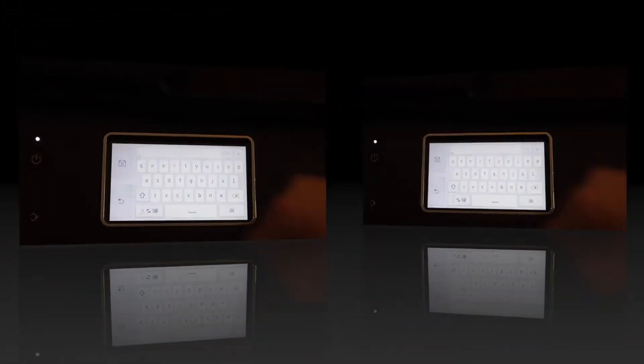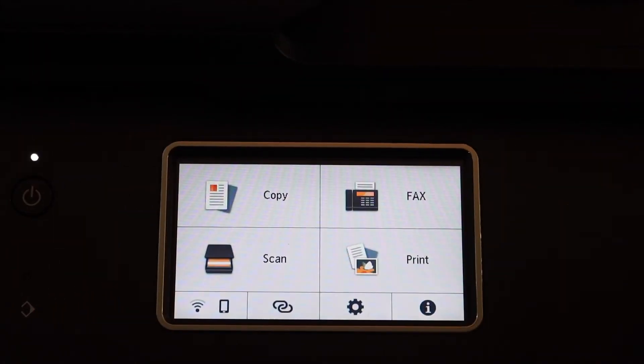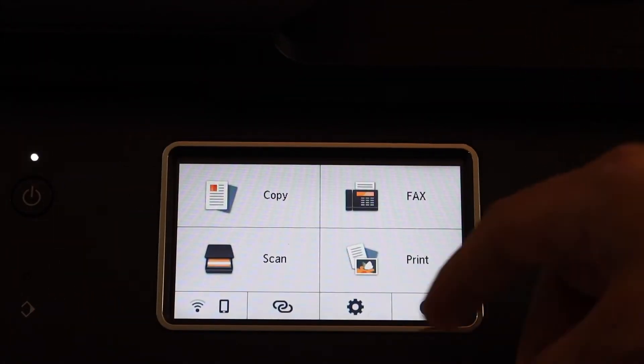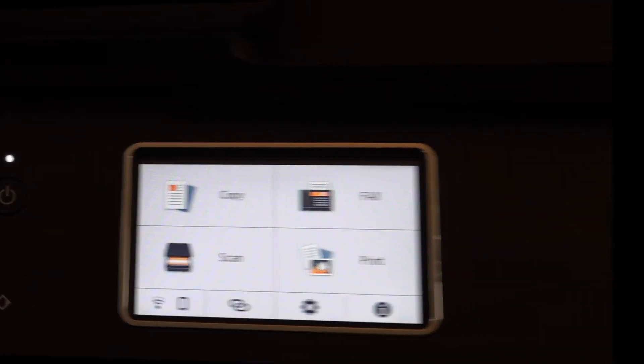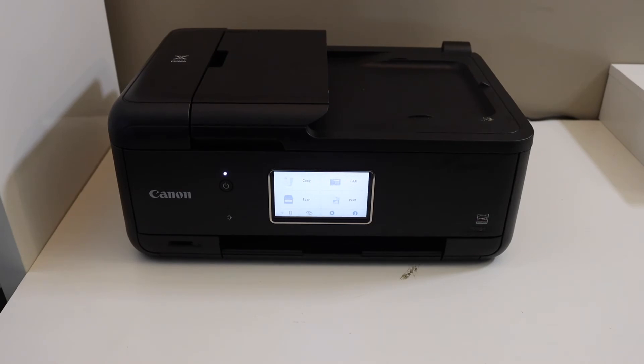Once you click OK, the printer is connected to the Wi-Fi network. You will see the Wi-Fi signal available on the screen. Now you can add your printer to any device for wireless printing and scanning.